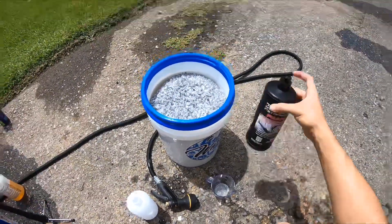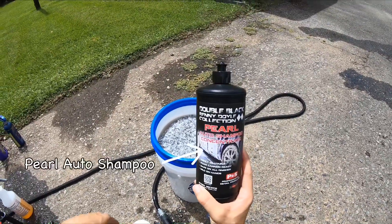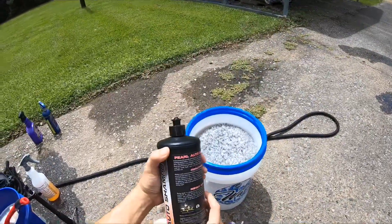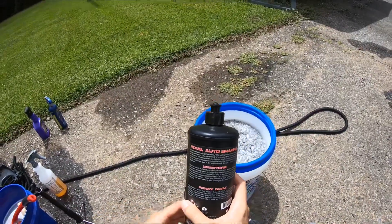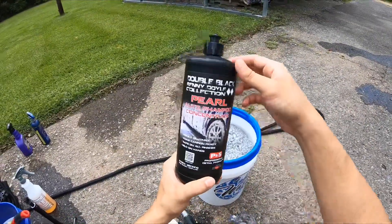Hello everybody, Jamie the Cleaner here. Today we're checking out the Pearl Auto Shampoo Concentrate from the Double Black Rennie Dole Collection from P&S Professional Detail Products. This is pH balanced, 100% biodegradable, and safe to use for all washing applications — a shampoo concentrate for your car.